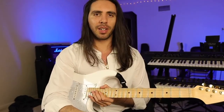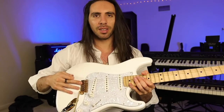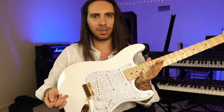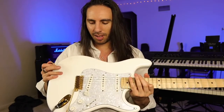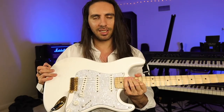What else can I say about the Vegatrem that hasn't already been said? It's like having a Floyd Rose on your Strat without the pain-in-the-ass locking nut and without taking ten years to change your strings. It's very easy, it works just as good if not better than a Floyd Rose, and it just feels good.